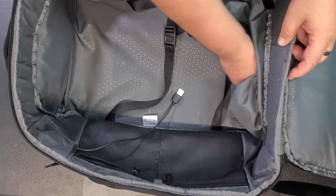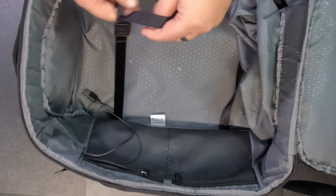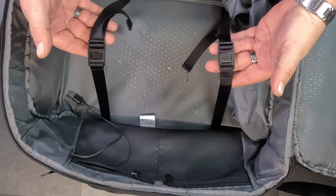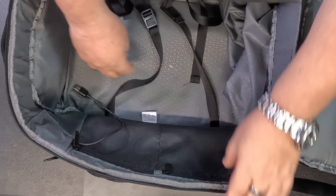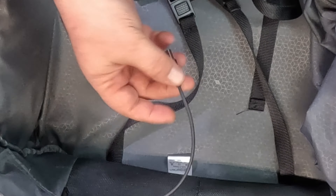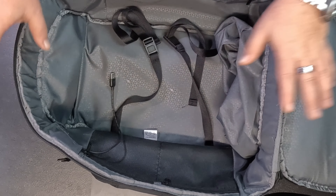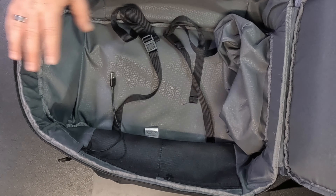That's quite nice. There's another pocket here as well. For the back, we have these nice padded areas. There's a zip here where you can put your computer — it goes all the way down and will fit a 15.6 inch laptop. You have these nice cushioned areas for the back so they don't get too sweaty.